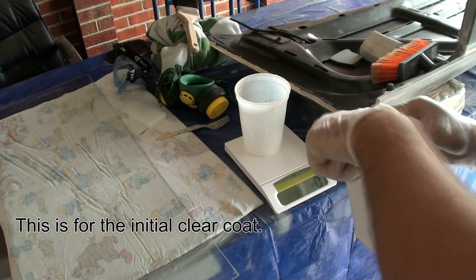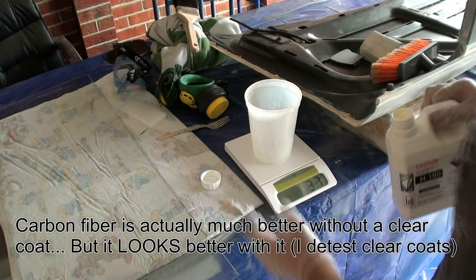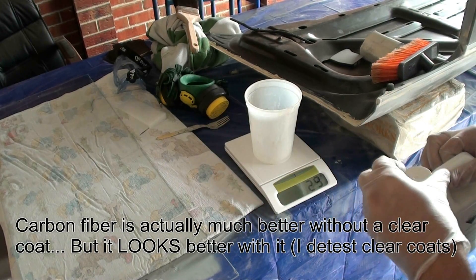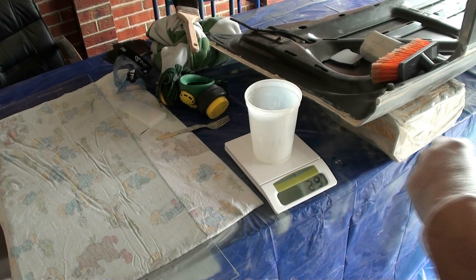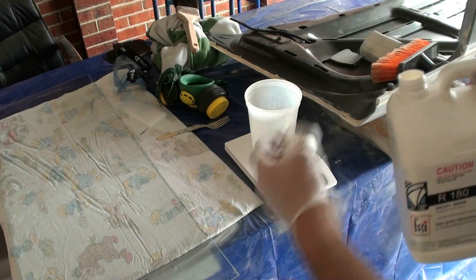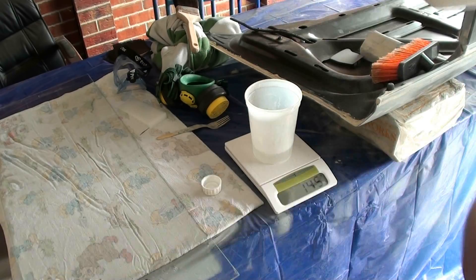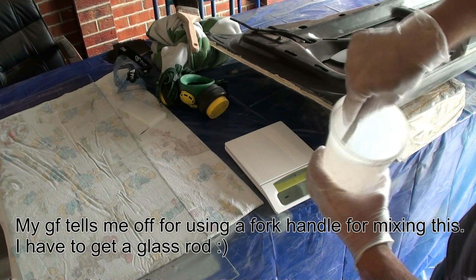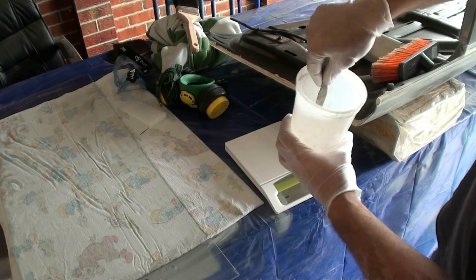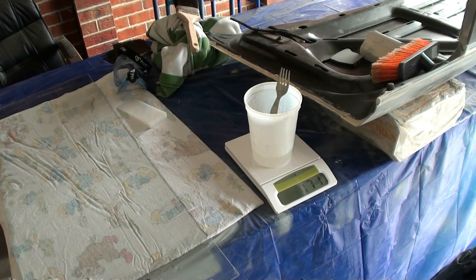Now I'm gonna mix up some resin. Let's see how much that is — 29 grams. So 29 grams times 5: 30 times 5 is 150, so about 145 grams. We need 145 of this. Now I'm gonna mix this up. You need to mix this stuff up as well as you can. I will put on the mask for this, because when this starts to react it will get pretty smelly.